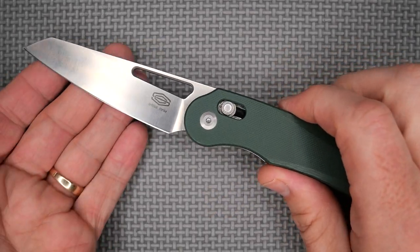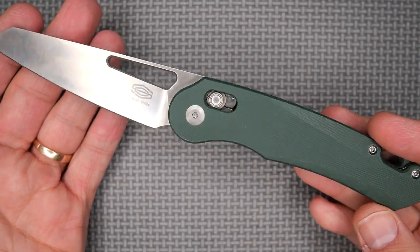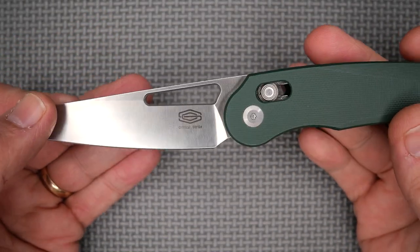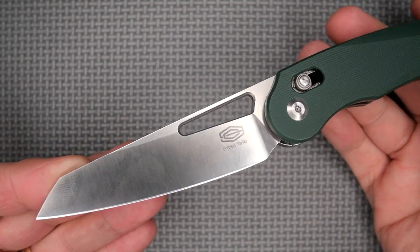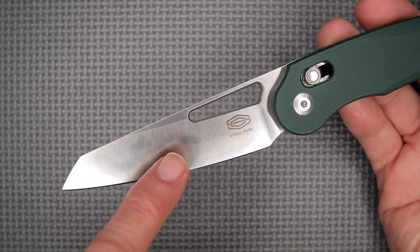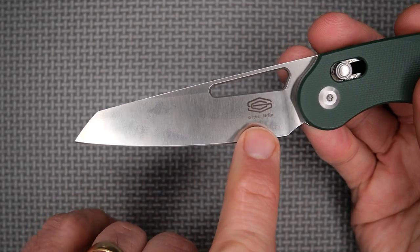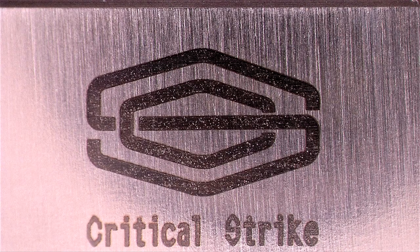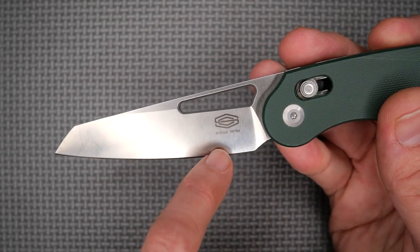The first thing I want to let you know is that I'm not that familiar with this camera yet. I'm not sure how to set up the focus properly, so I'm just using the automatic feature. We've got a saber grind, which is a flat grind that does not come all the way to the spine. There's the logo of the brand Critical Strike.